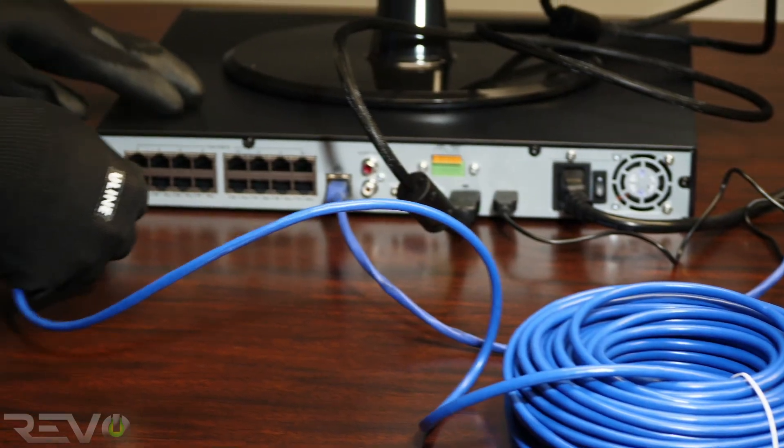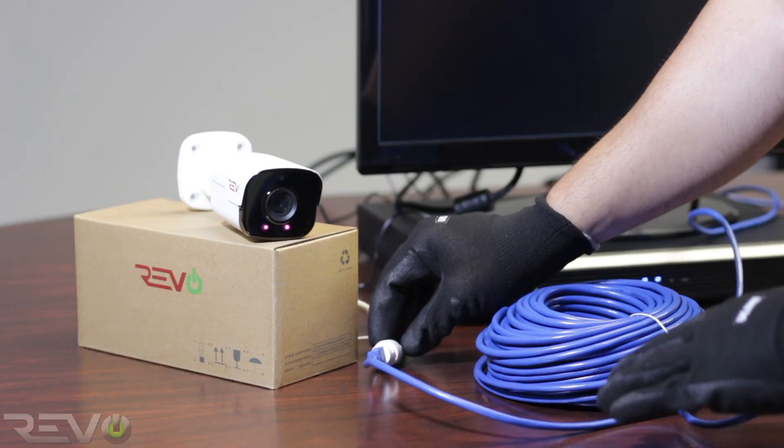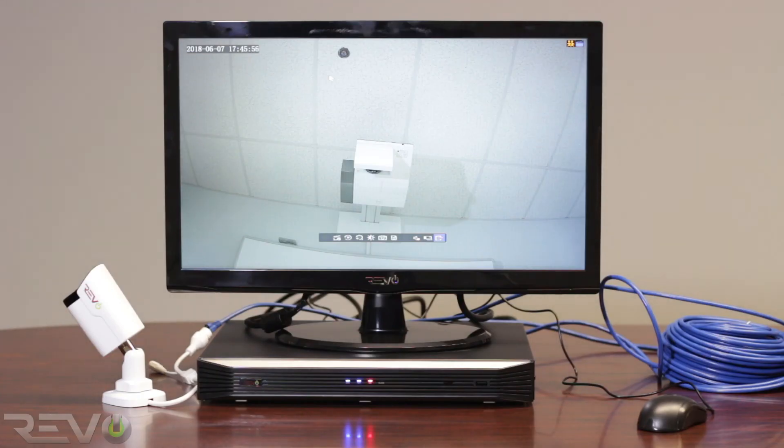Connect one end of the ethernet cable to the camera and the other end into an open channel port on the back of the NVR. The camera can take anywhere from 1 to 2 minutes to power on. The NVR will then register the camera to a channel automatically.